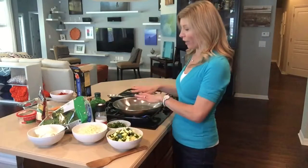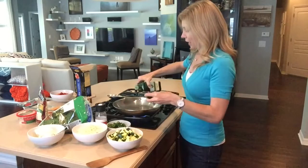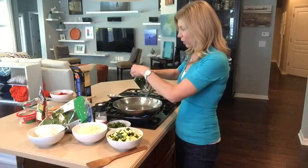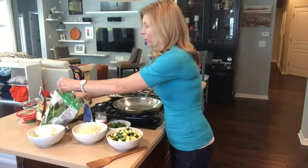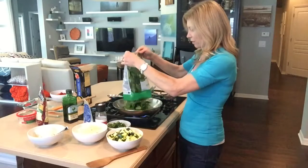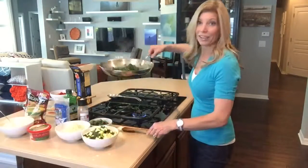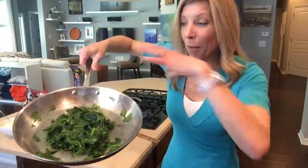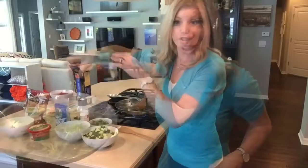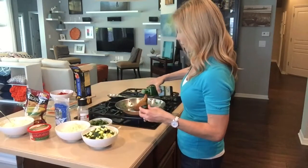I'm starting with a heated pan and just throwing a little olive oil in there. I'm sautéing a bunch of vegetables — starting with that enormous pile of spinach. Here's what it looks like once it's reduced. Then I'm sautéing the zucchini and onions and garlic, just like I did the spinach, in some olive oil with salt and pepper.